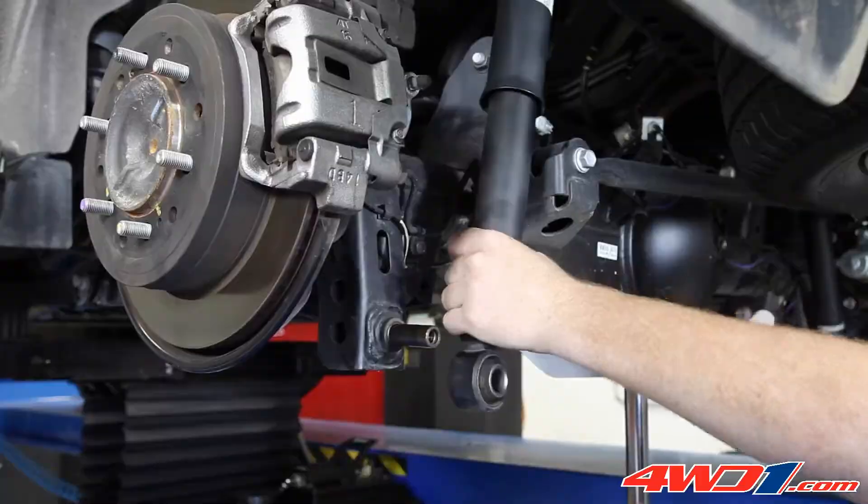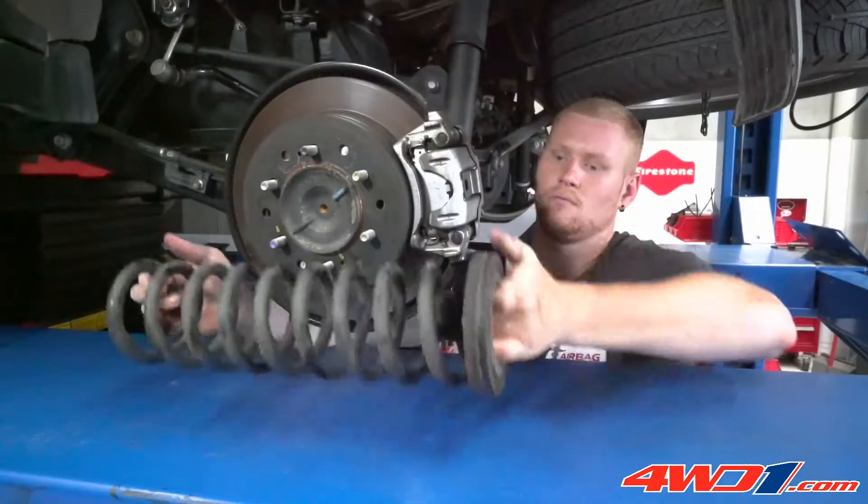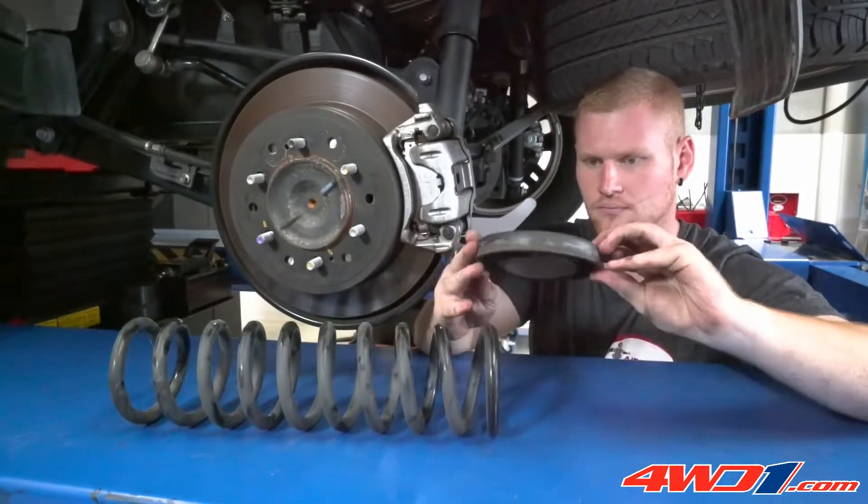Partially detaching the shock absorbers and sway bar will allow access for the removal of the rear coil springs. The rubber upper spring isolator is then removed from the coil spring.